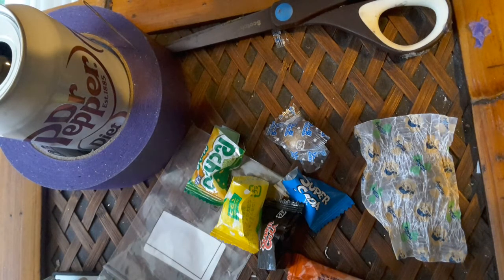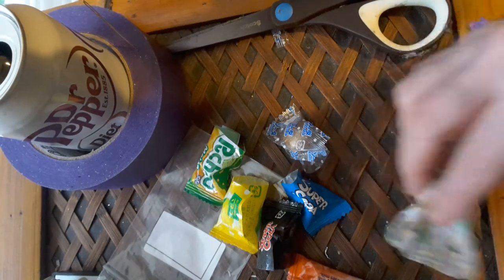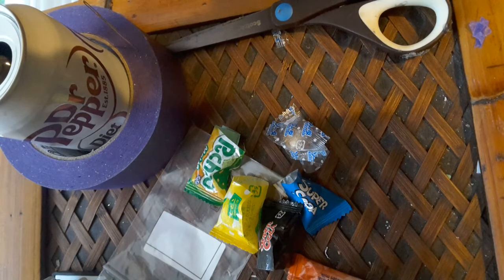Hard taffy — tastes like vanilla and taffy. It's not bad.